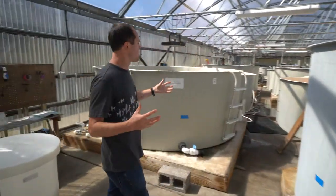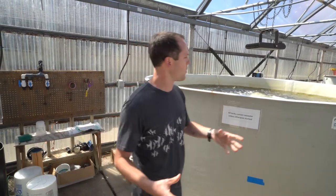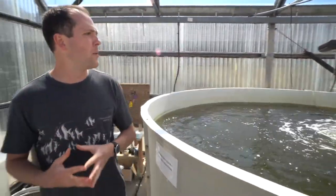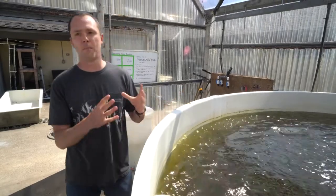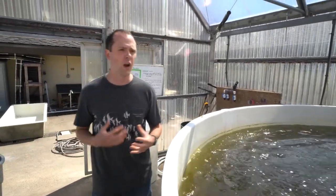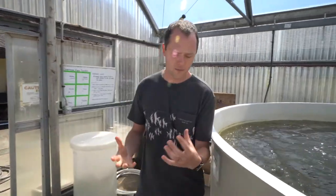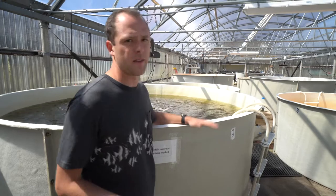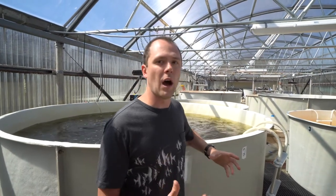This is our algae production greenhouse. We go from the algae room I showed you earlier — those large cylindrical tanks get pumped out here when we need an even larger volume — and we can combine different species of algae together into these tanks and then pump these back into our various flow-through systems to ensure the larvae are always getting a really nice robust algae diet. This is actually one of the things that sets our particular research group apart: having live microalgae can make a really big difference in the overall health and growth of larvae.